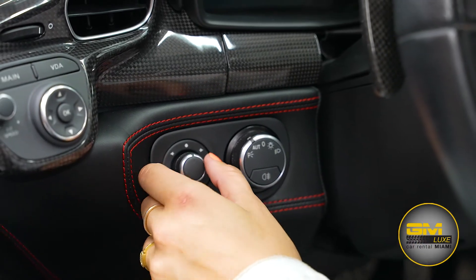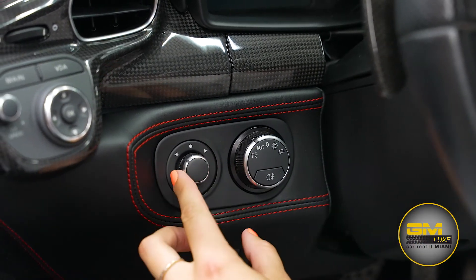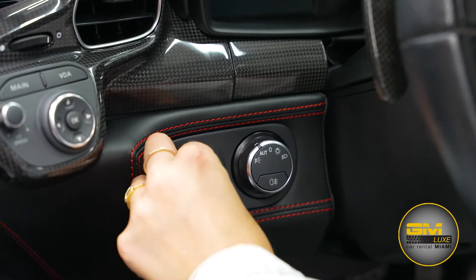And here we have our fog lights. On the left, we have side mirror adjustment. Tap it on the left side and control it by moving the button around, and the same thing on the right.